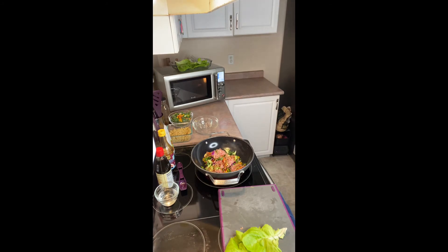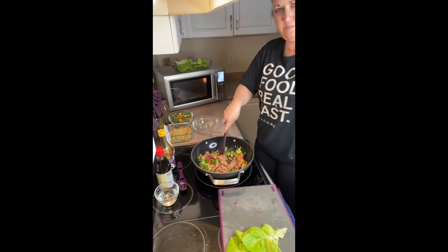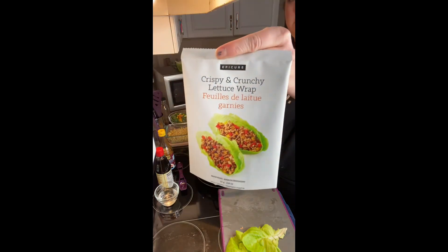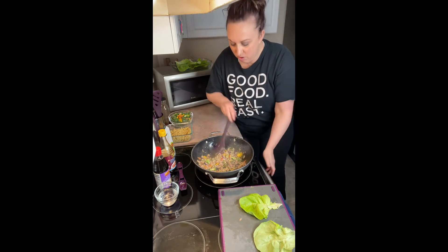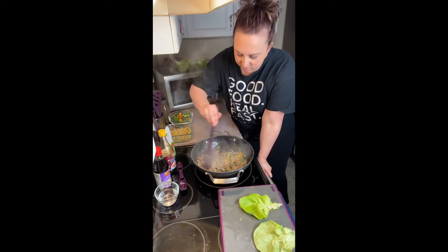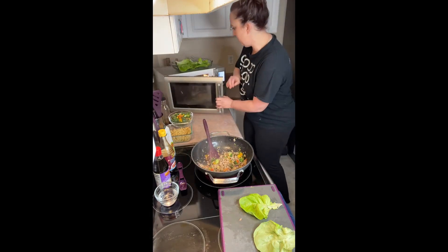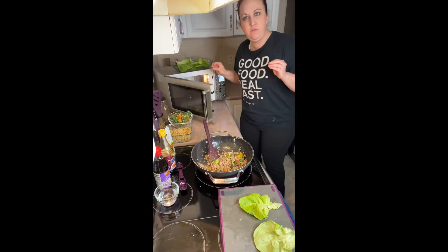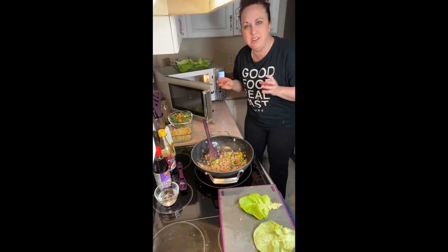Oh my gosh, this smells so good! This pork cooked in probably three, three and a half minutes in the wok. This wok is amazing — lots of surface area. Now for safety purposes, if you don't want to touch the hot steamer, put a plate underneath it before you put it in the microwave and cook it on the plate.